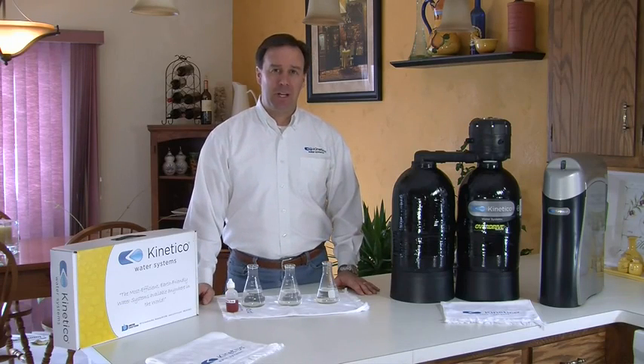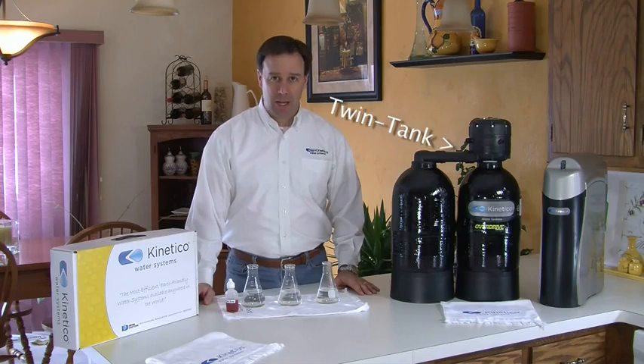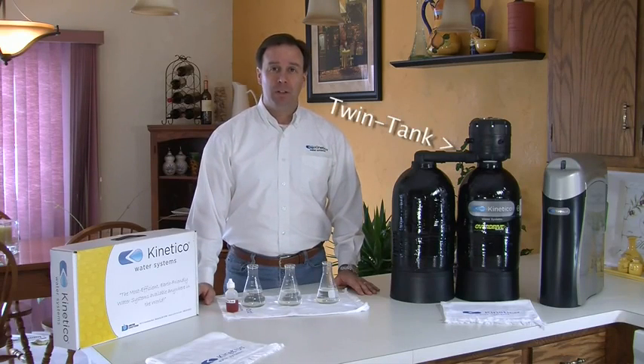Hi, today I'm going to demonstrate the vastly superior technology of the Kinetico Twin Tank Softener and why you might want to consider investing in one for you and your family.